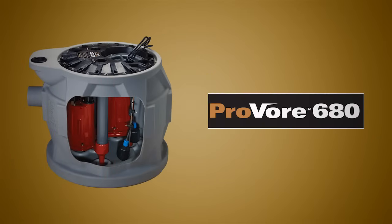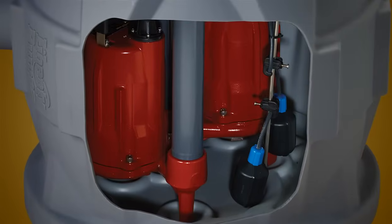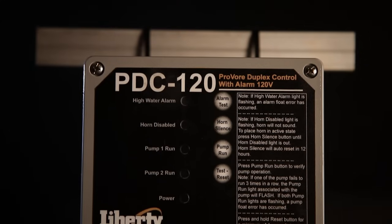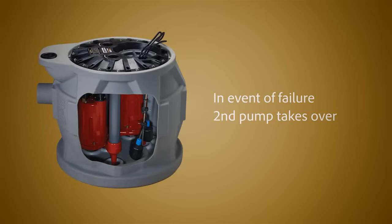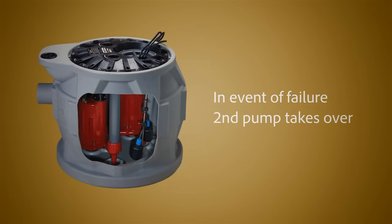Or for double protection, choose the all-new ProVore 680 Duplex system with alarm. The 680 is an extremely compact twin pump system with an advanced controller which alternates the pumps' operation. In the event of a failure, the second pump immediately takes over, keeping you up and running.